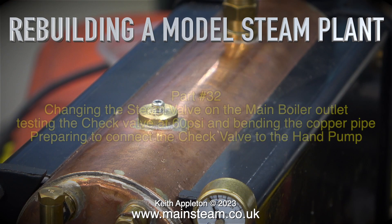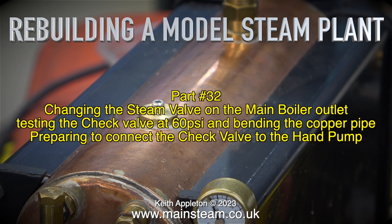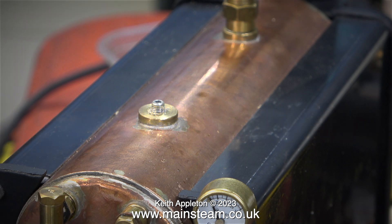Rebuilding a model steam plant, part 32. This episode covers changing the steam valve on the main boiler outlet, testing the check valve at 60 pounds per square inch, bending the copper pipe, and preparing to connect the check valve to the hand pump.